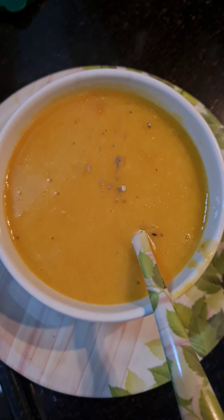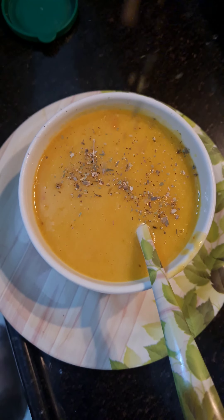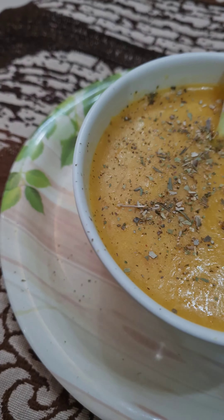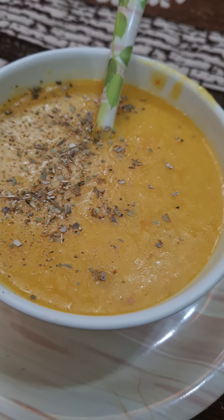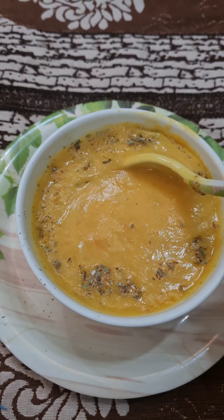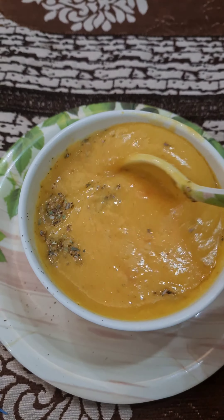Sprinkle some herbs of your choice — it may be freshly chopped coriander or mixed herbs. You can also add a drop of ghee or butter to enhance the taste. So guys, do try this healthy one-pot meal and share, subscribe and follow us on YouTube, Instagram and Facebook.